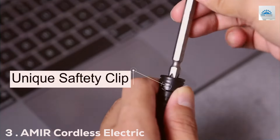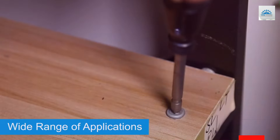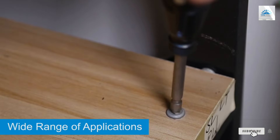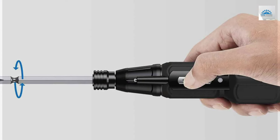Number 3. The AMR Cordless Electric Screwdriver is a robust tool designed for efficiency and convenience. This rechargeable kit comes with a powerful motor that delivers optimum performance for all your screw-driving needs.